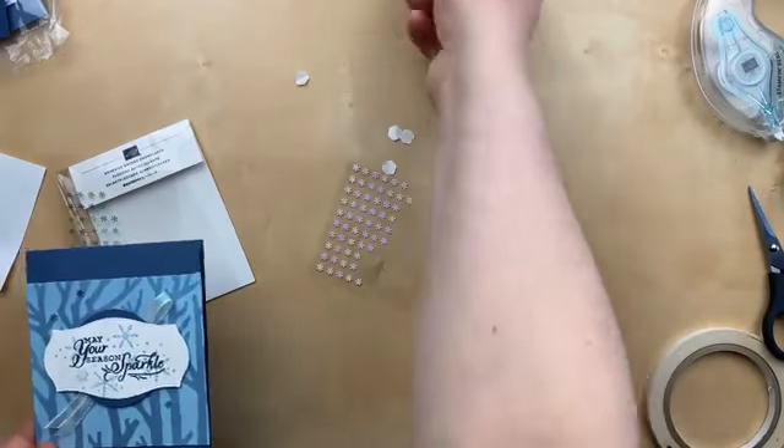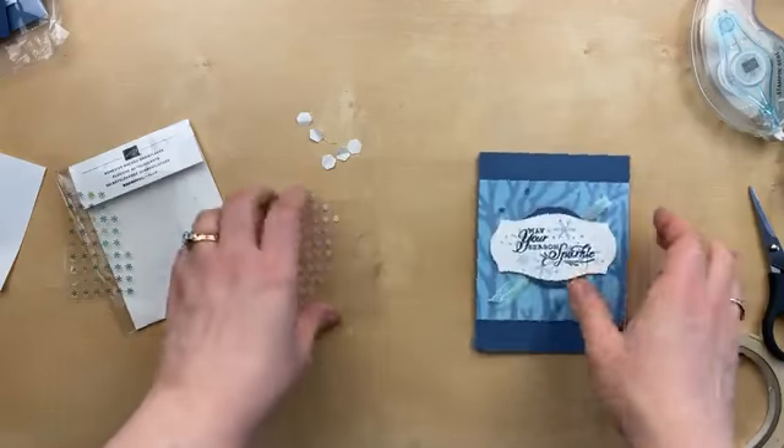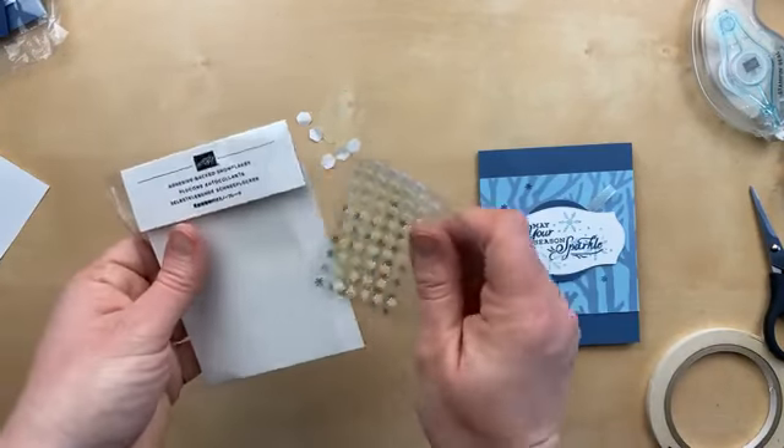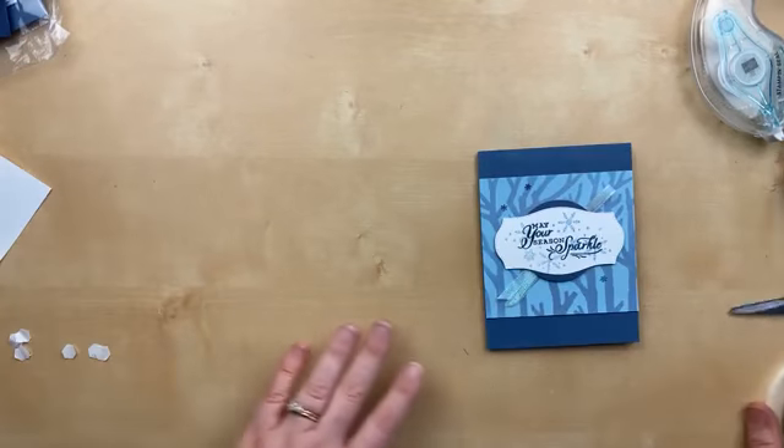I've got to clean my desk — I've got splatters up here. You definitely want to make sure that you move all other projects away while you're spritzing because it does make a mess.